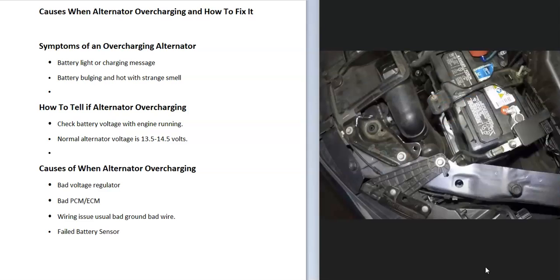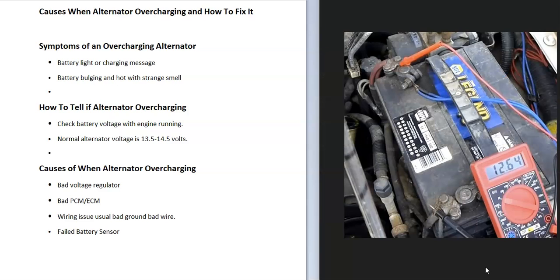When a battery is overcharging, it's going to get really hot and start bulging out, and quite often there's a strange smell coming from it because it's getting way hotter than it should. So if you pop your hood and you see the battery has gotten really hot, it's bulging out, and it has a strange smell, that is a symptom that the alternator is overcharging.